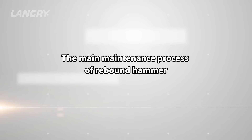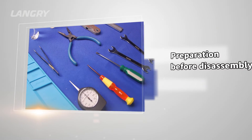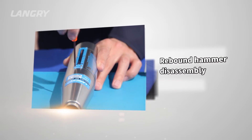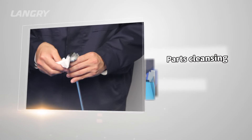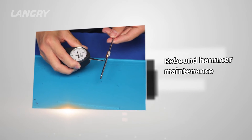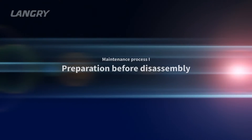The main maintenance process of the rebound hammer consists of: preparation before disassembly, rebound hammer disassembly, parts cleansing, rebound hammer maintenance, and rebound hammer assembly.